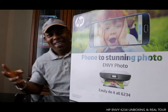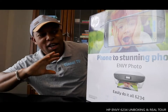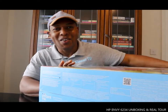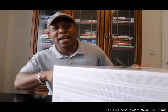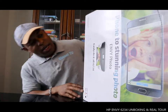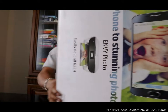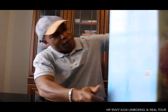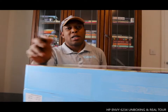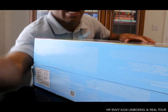Hey guys, greetings! Welcome to Vinal TV. If you are new to this channel, please consider subscribing. Thank you very much for stopping by and clicking. We got the HP MV 6234 here — we are going to unbox this printer right now and go from there.